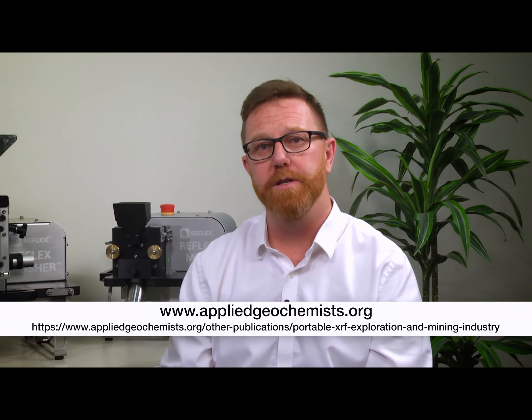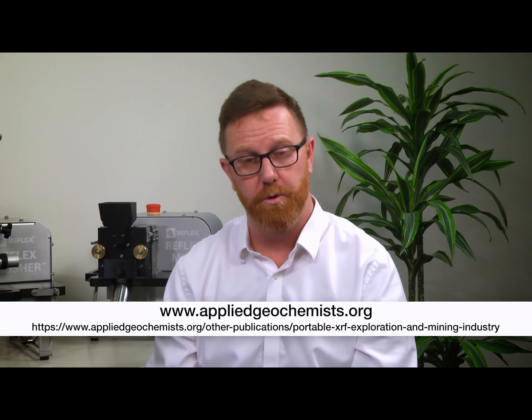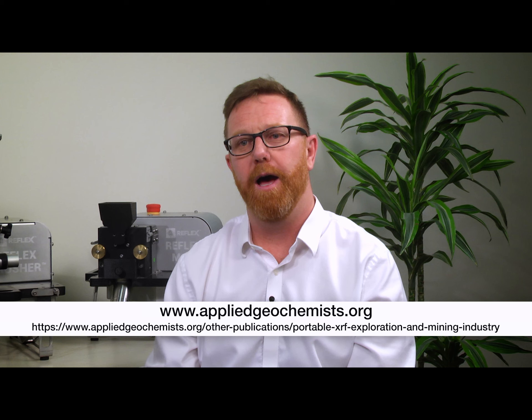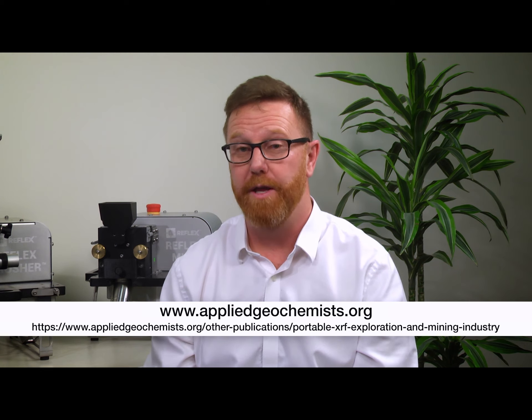That's a bit of a common theme running through this series. There's also some good reading on the Association of Applied Geochemists website — work that Camaro undertook in 2012 and 2013 on all sorts of things, including moisture. Really good stuff. Read it in context because the technology was six or seven years older, but worth a read, definitely.